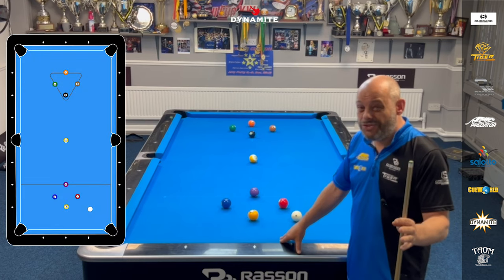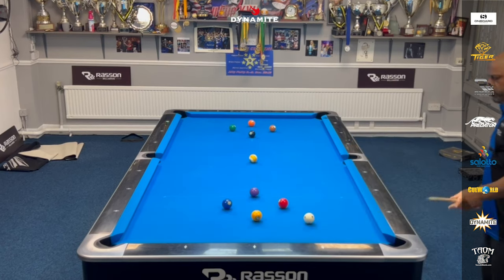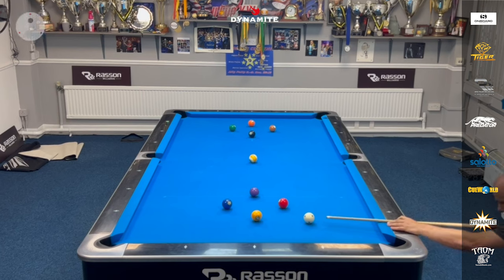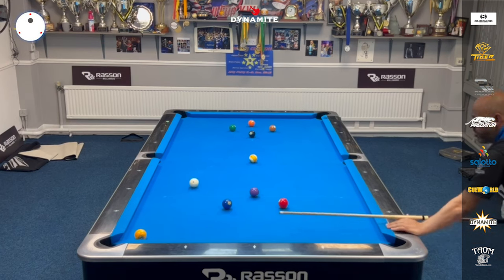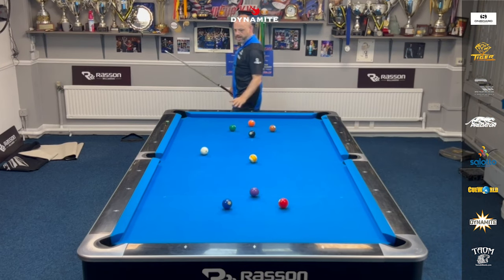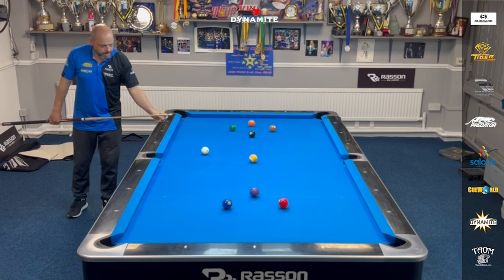I'm going to give it a go, and I'm even going to try and talk you through it as well. So let's give it a go. We'll start with the ball in hand. I must warn you that this drill is very tricky, and it requires really precise positional play, especially getting shape on the nine-ball. Because remember, you can't touch another ball — but don't worry, you can make the balls in any pocket. You just can't bump any other ball.